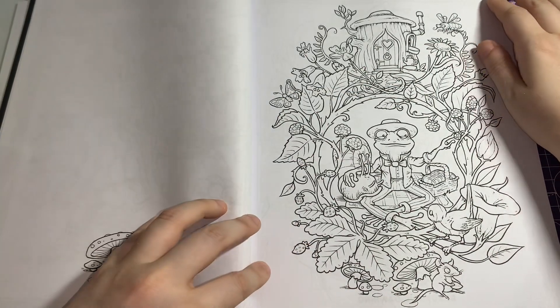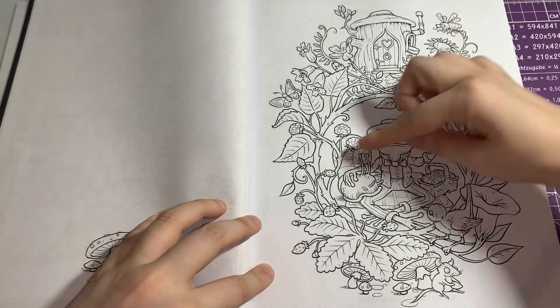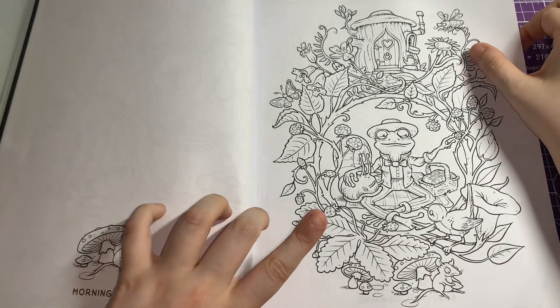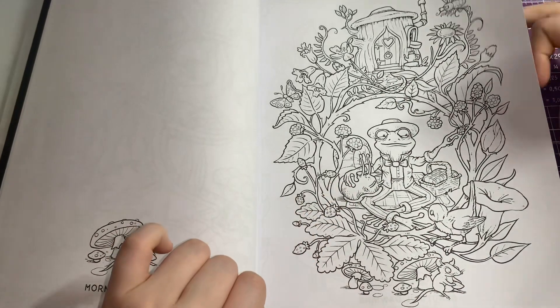There's a little froggy with a picnic basket and a snail. I don't usually like snails but this one is cute for some weird reason — it's like a little mini map and I absolutely love that.